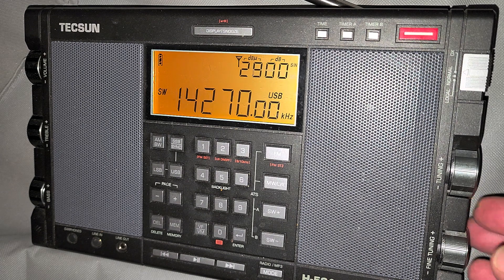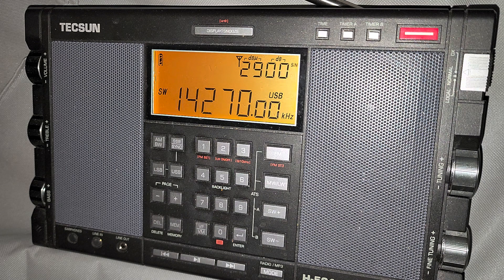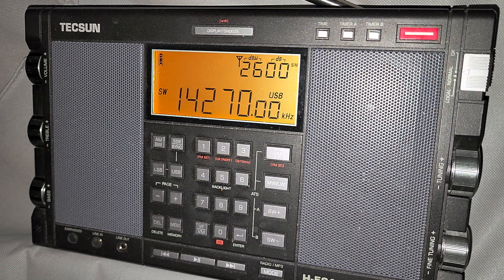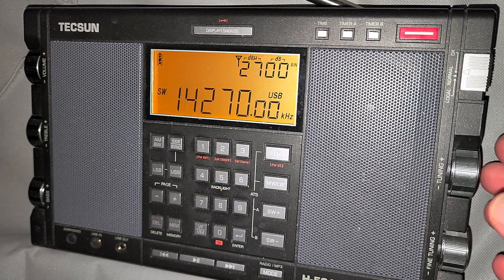W1AW stroke 7, W1AW stroke 7, calling CQ20. CQORN 62. CQCQ, W1AW-68.